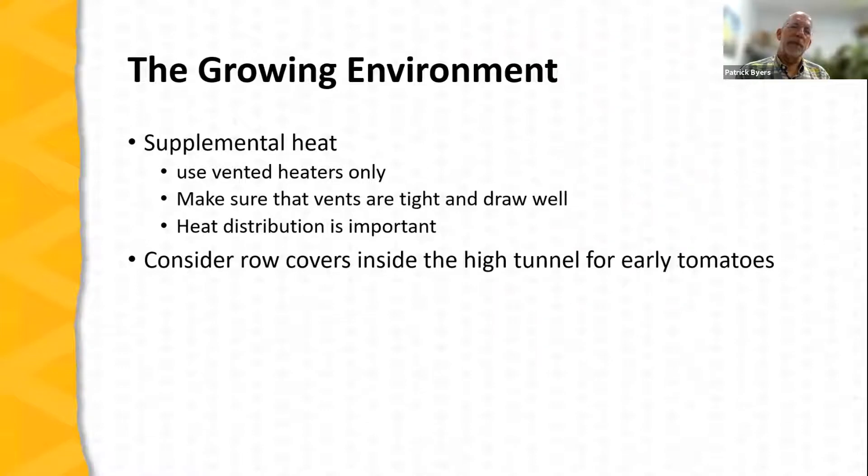If you choose to use a heating system that you move into and out of the high tunnel for an early crop, make sure it's adequately vented. Any exhaust fumes from burning wood, propane, or natural gas can be very damaging to tomatoes — these fumes contain substances like ethylene, which can cause distortion and even death of tomato seedlings. Make sure heaters are adequately vented, that vents are tight, and that they draw well so exhaust fumes don't move back into the tunnel.